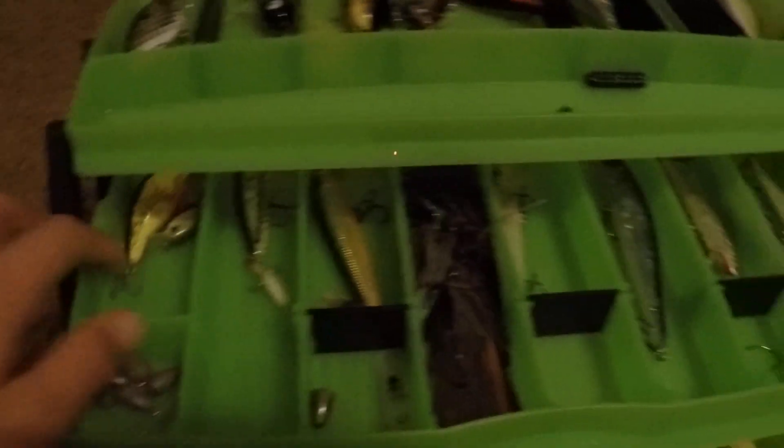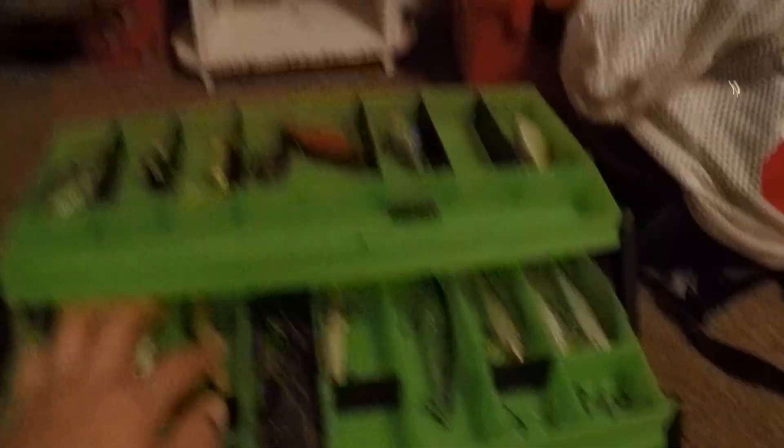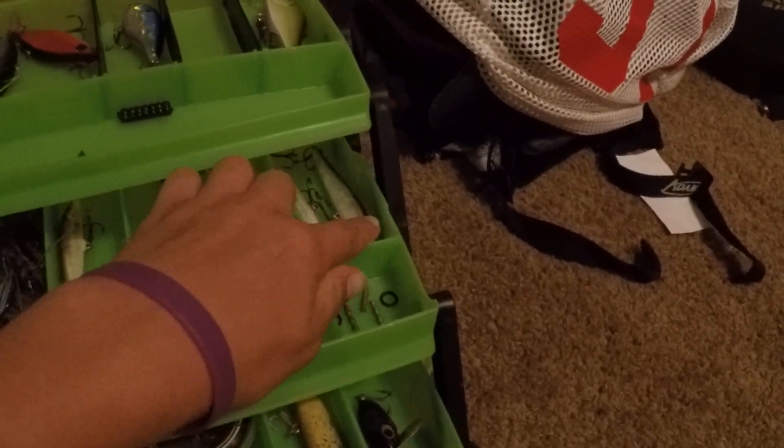Then you open this part up — we got just a little crank, a little mini micro crank. Right here we got a Topwater Popper. Caught a lot of fish off this — nice bait, love it. And then just a jerkbait, another jerkbait, more jerkbaits, another jerkbait, another jerkbait, another jerkbait, and another.